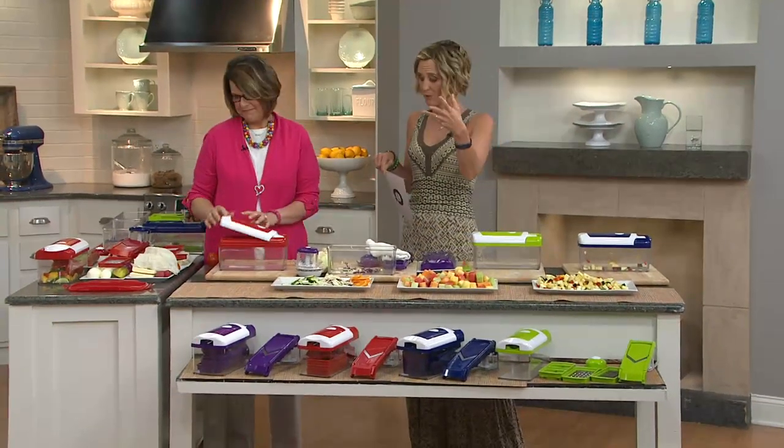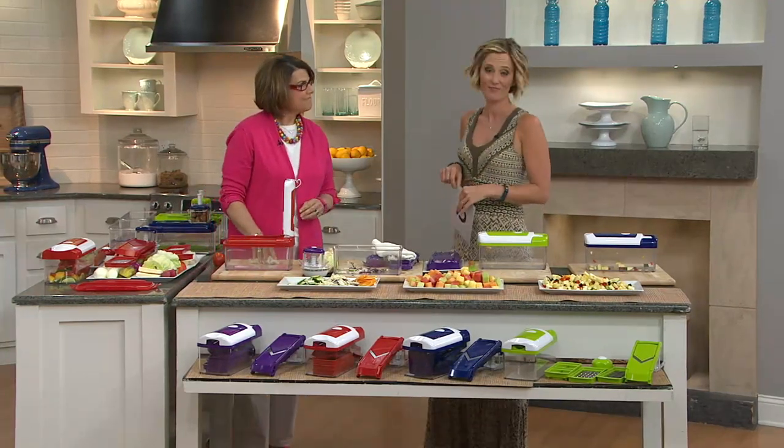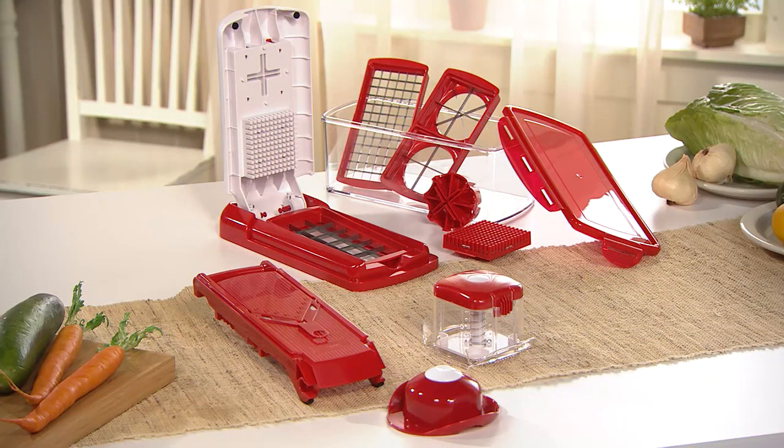It really is the best of both worlds — you get the Speed Slicer and the Nicer Dicer all put into one. Great solution. That's K41-860.